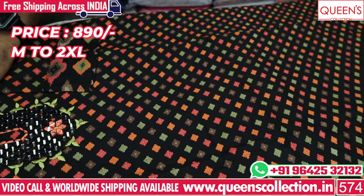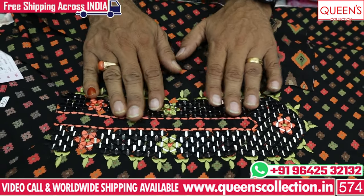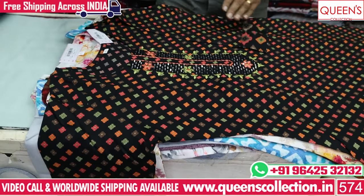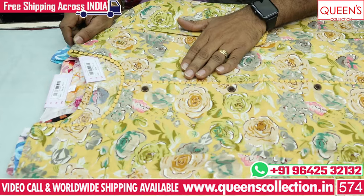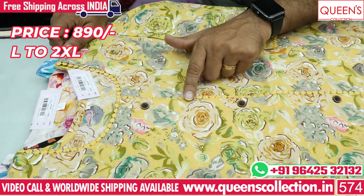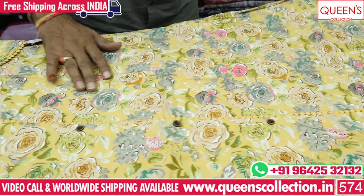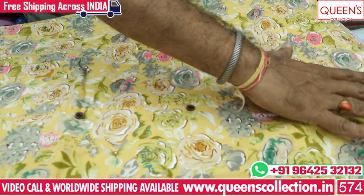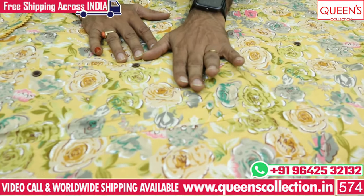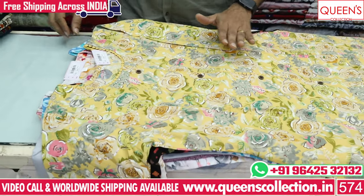In the 890 rupees range, it has a very nice variety. The fabric is very soft and smooth. It is available in cotton fabric in the 890 range with a very nice concept. It has a very nice texture and 4XL is also available.